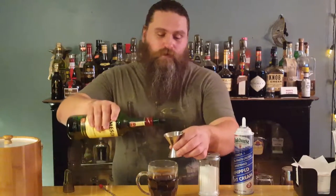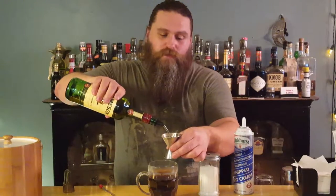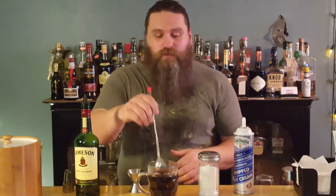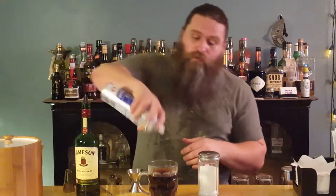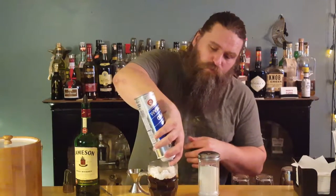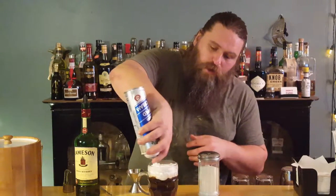Then this gets two ounces — it's an ounce and a half, but I pour two ounces of Jameson. I'm going to go ahead and pour our two ounces of Jameson in there. Now, if you have Bushmills or Tullamore Dew or anything like that, you can use that too. As long as it's an Irish whiskey, it's keeping in the spirit of it. A little stir. I'm going to top it off with some whipped cream — you can use heavy cream if you whip it, that's totally fine. I'm going to top it off just like that, and that is your Irish coffee.